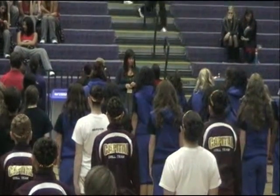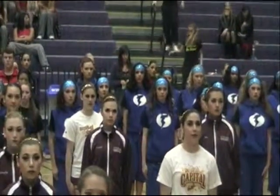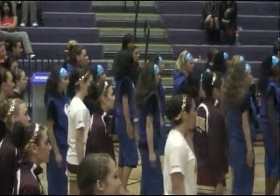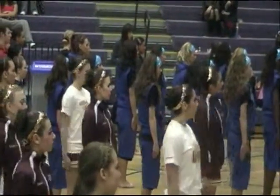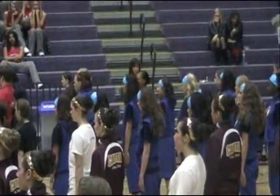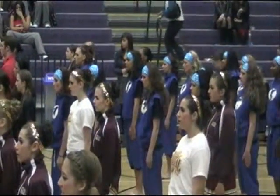Left face. Left face. One, two. One, two. Attend. Hut. Left face. One, two. As you work. One, two. Right face. About face. Half left face. One, two. One, two. One, two. Half left face. One, two. Shake it out.